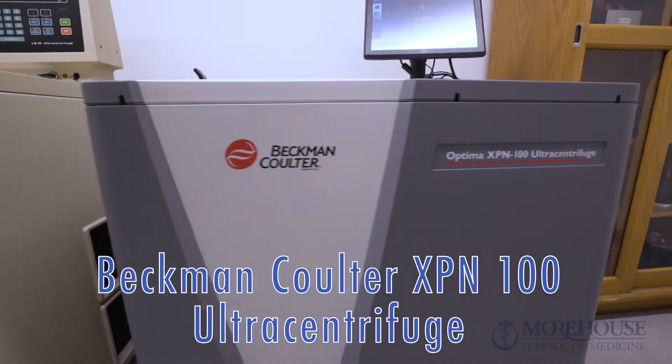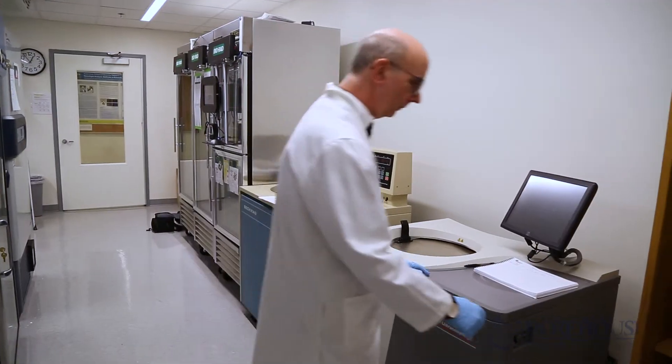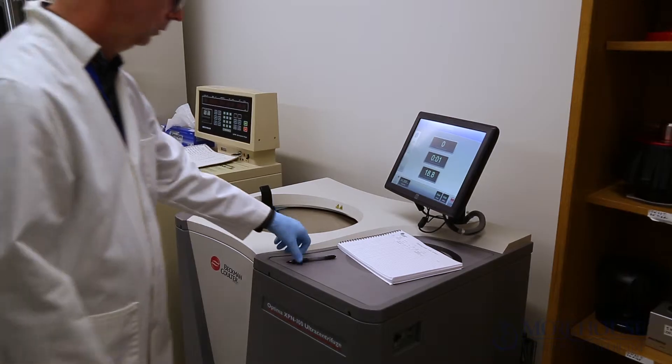Beckmann Coulter XPN 100 ultracentrifuge. Turn the power on and complete the log sheet.